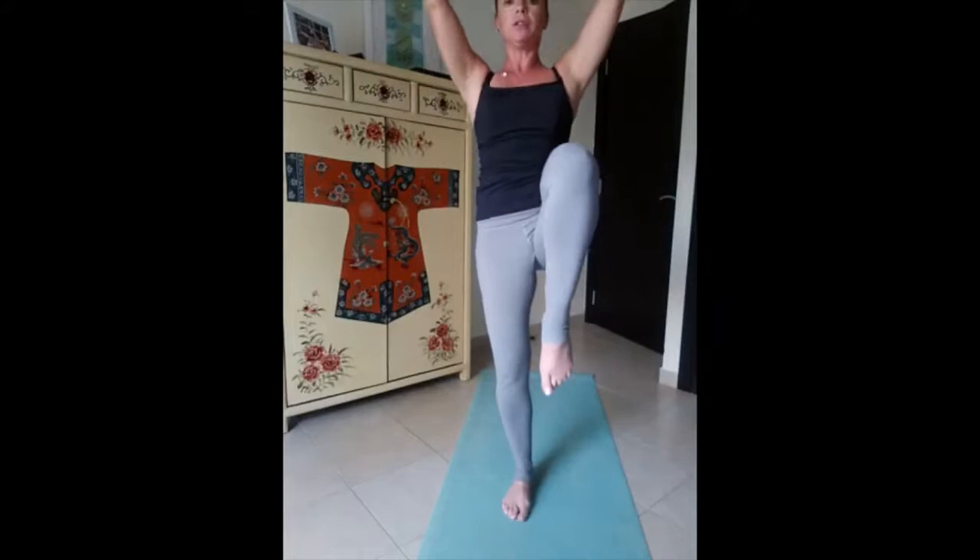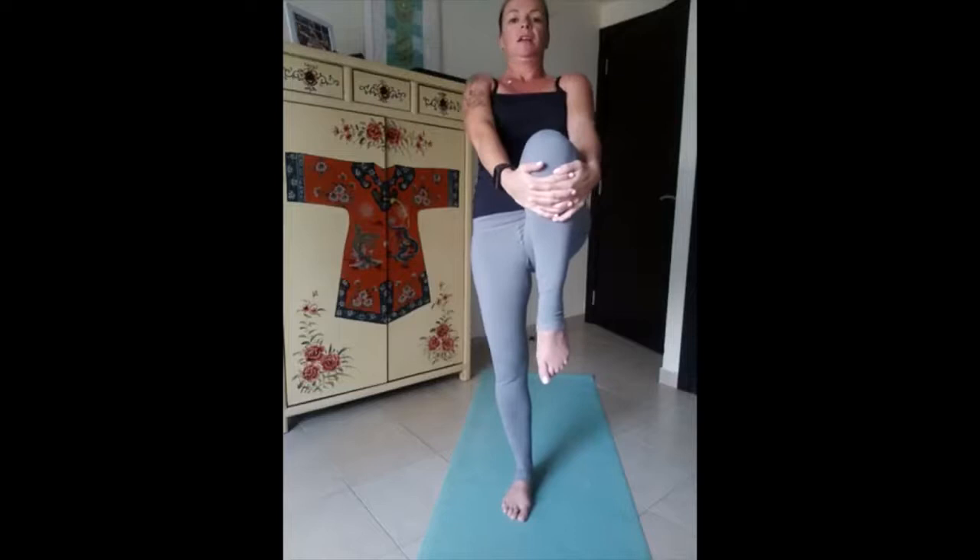Strong foundation, engage the core and legs, keep your hips square. Five, four, three, two, one. Don't drop yourself — with control, rise the knee in front and drop your shoulders. Balance here, ground your big toe. We move the ankle at the top, balance on the knee with control, palms in front of your chest, drop your shoulders, and we sit in a kind of invisible chair. Five, four, three, two, one — slowly come back with control.